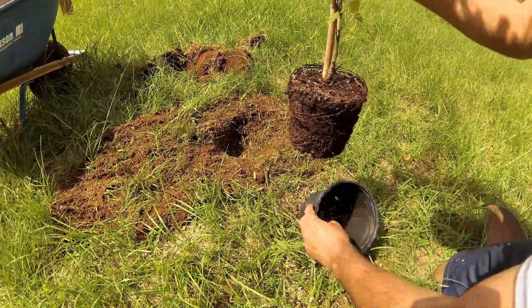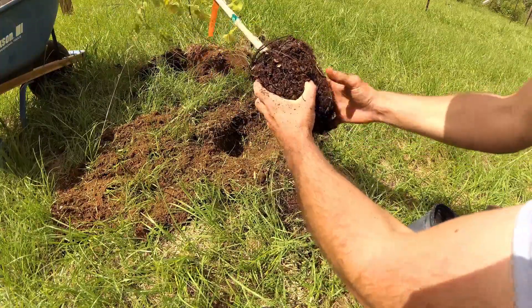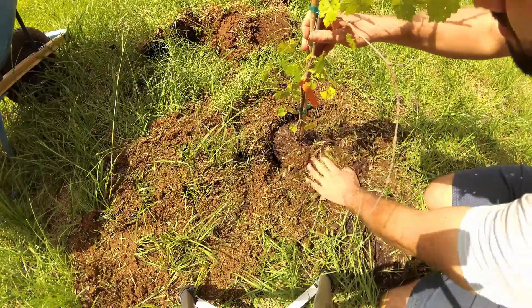If you're using potted plants, scrape at the root ball gently before placing them into the hole. Plant the grapevines with the topmost roots at the soil line, then tamp the soil into place gently.